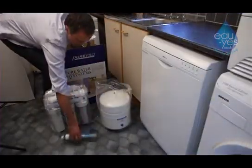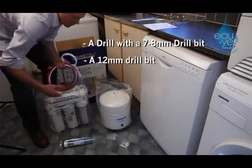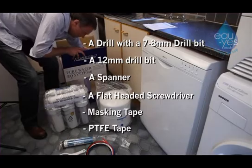The tools you will need are a drill with a seven or eight millimeter drill bit for a plastic pipe, a 12 millimeter drill bit for drilling a hole in the sink, a spanner, a flat-headed screwdriver, masking tape, and PTFE tape.